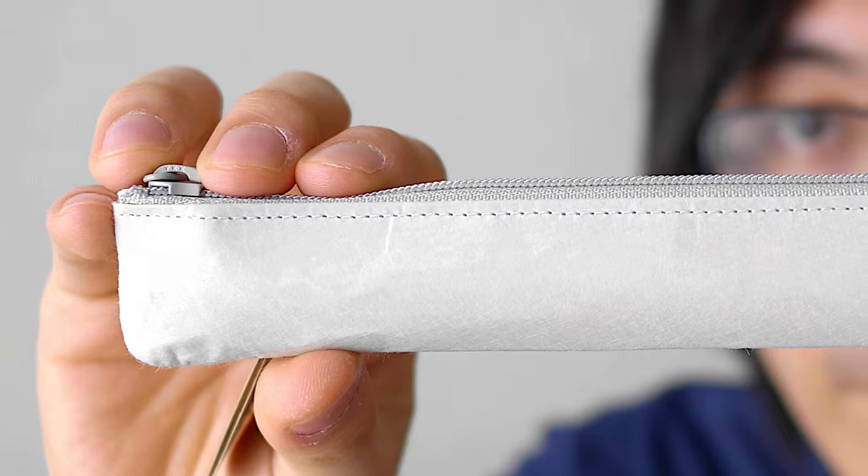I think I may have found the best Apple Pencil case, and it's made of paper. Hello and welcome to another Nihongo Gamer video.